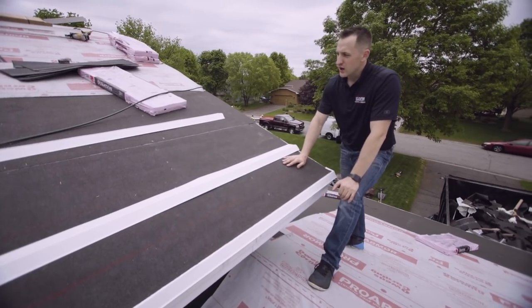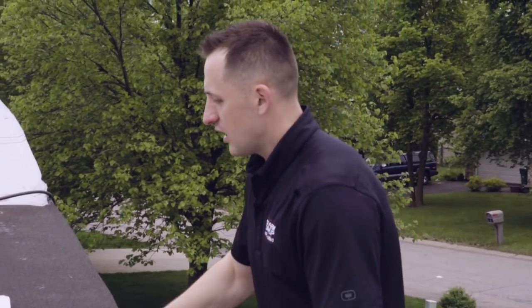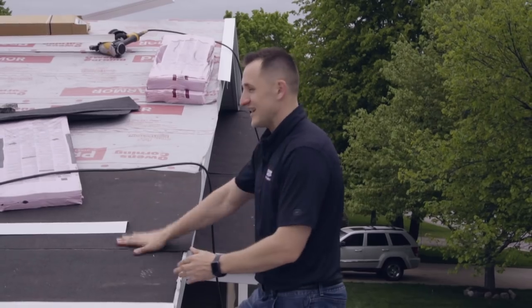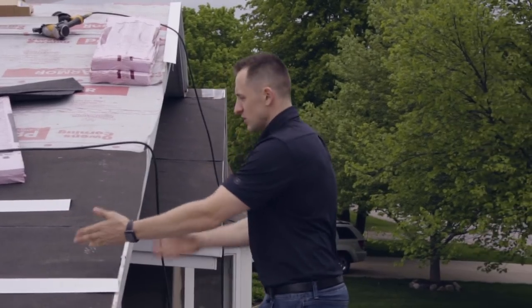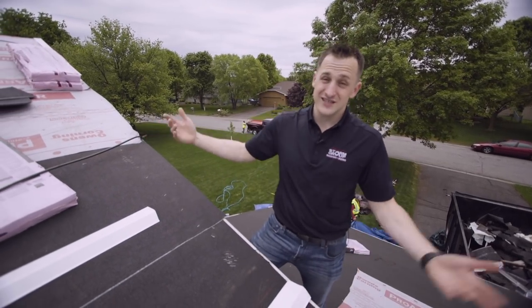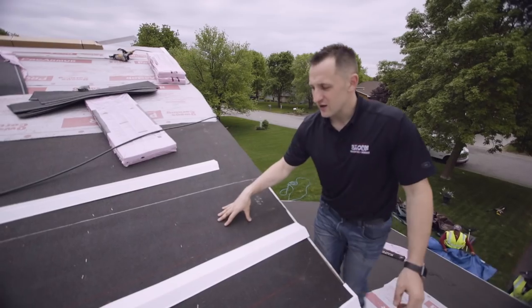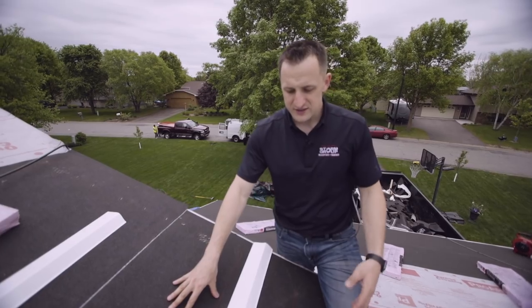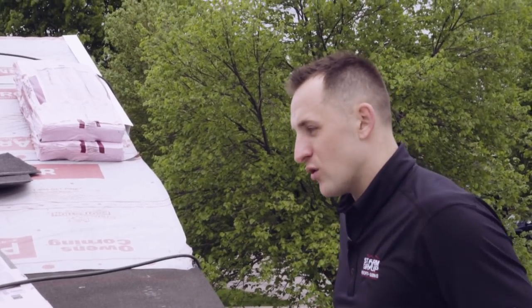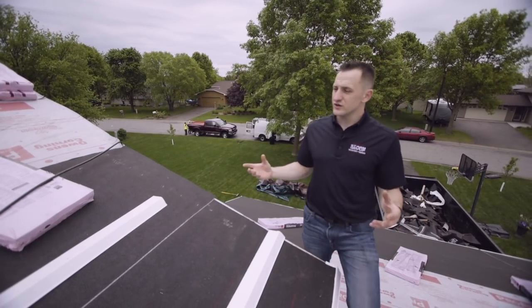Especially up north, you want to install peel-and-stick, also known as ice and water barrier. Here in Minneapolis we usually go with two courses — two three-foot sections — but it's not measured by foot on the roof; it has to clear the interior wall. The rule up north is you have to have ice and water barrier two feet past the interior wall, so six feet in most applications. Sometimes you need three courses, and if the pitch is less than 4/12 you have to do the entire house with peel-and-stick to prevent ice damming and wind-driven water.